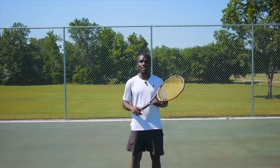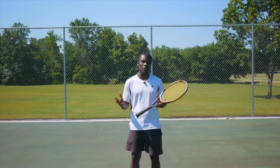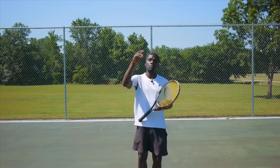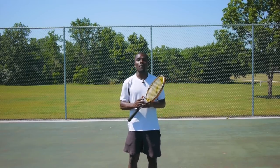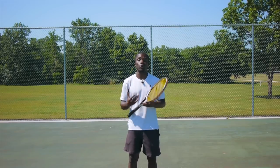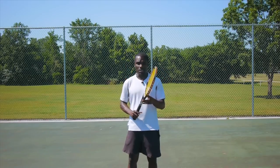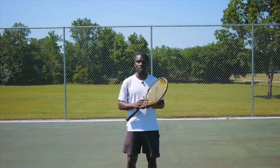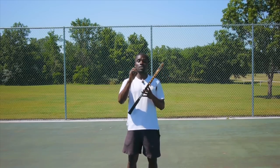Why is the Continental Grip more important than the frying pan grip you might already be using? First of all, the Continental Grip allows you to add more spin to the ball. If you can add more spin, you can also add more power because you can control it. Using a pancake or Eastern Forehand Grip limits the amount of topspin you can put on the ball, which means you can only hit it so hard before it sails long.